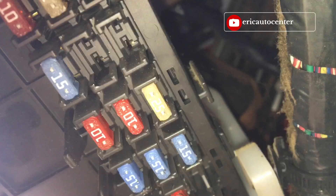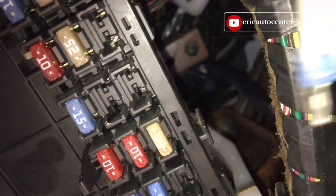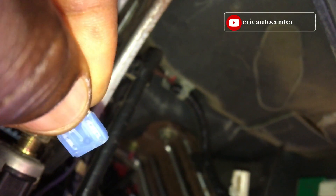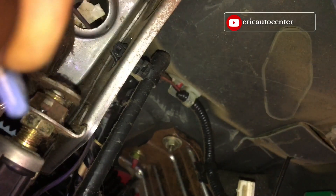I suspect that it's burnt — it's brown. I have to remove that fuse box. Look at this one. The fuse is brown, it's a brown fuse — you can see it's burnt, so I have to change it.